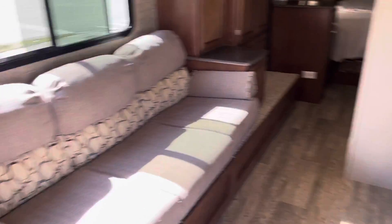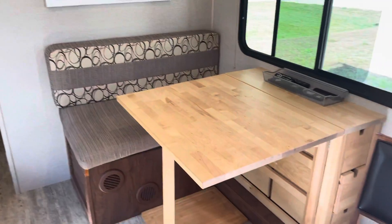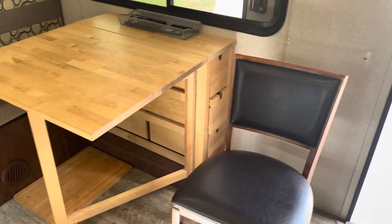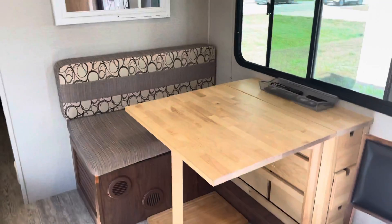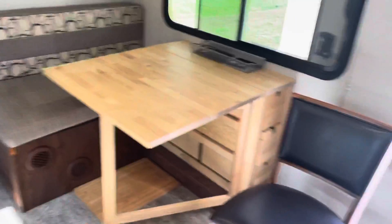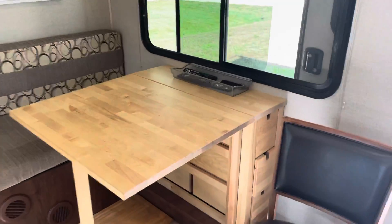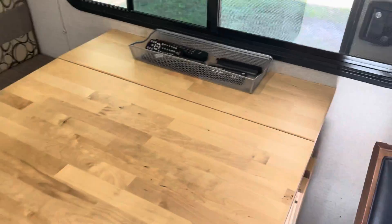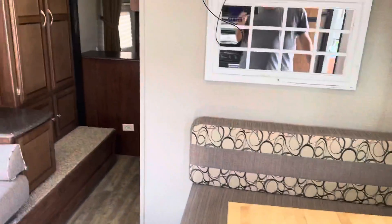The couch folds out into a bed. I removed one of the booths and put an actual chair here because I have a hard time sitting in those booths, so it gives more room. This table also collapses down so you get more walk-through space, or if you want to put a comfortable chair to watch TV.